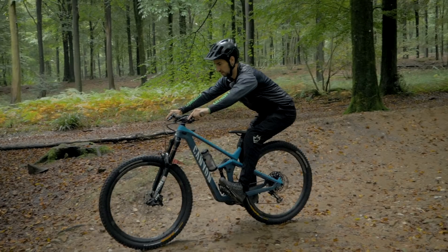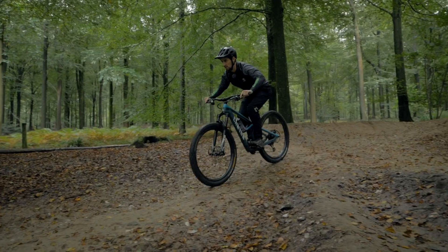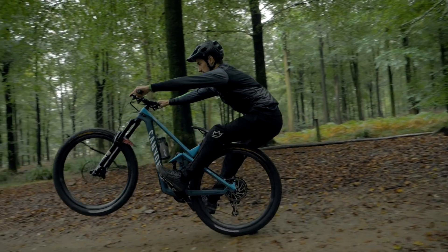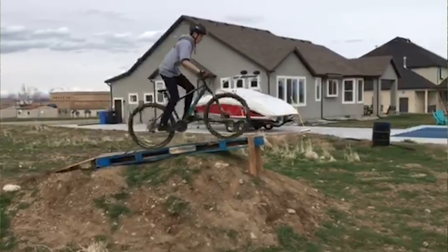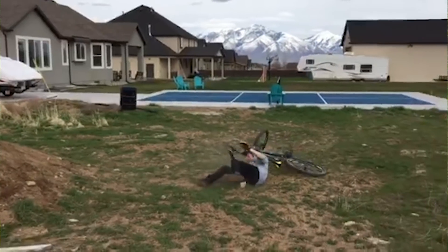It's really a case of trying to get further back — practicing your manual so your hips are above your rear axle — so that if you get the speed or timing wrong, you're still right to the back of the bike. You're not high up above the saddle, because in this situation the front wheel drops, you're above the saddle, and there's pretty much only one way this is going to go: over the bars.